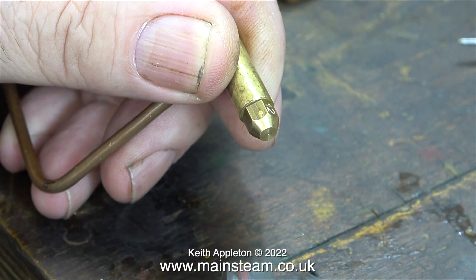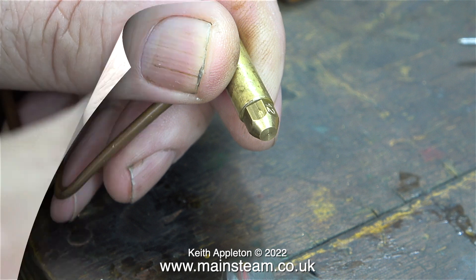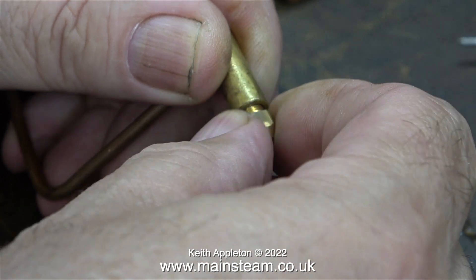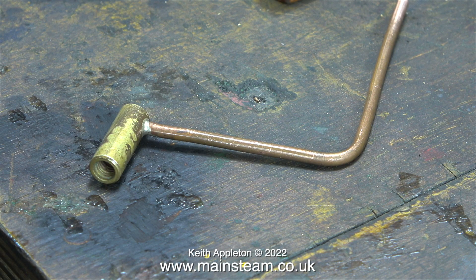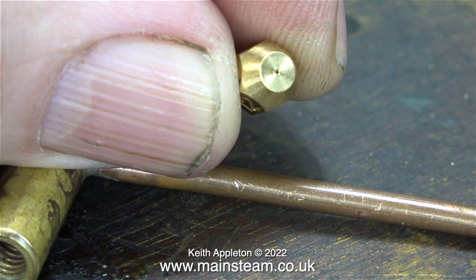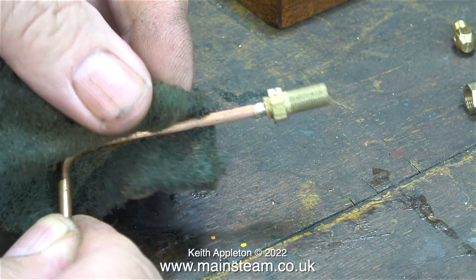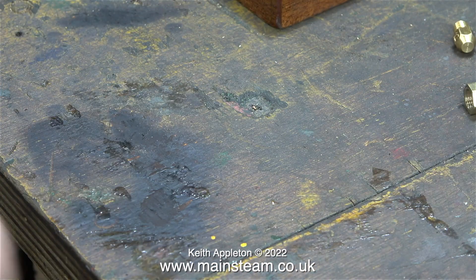But first, something very, very important. I'm going to remove the gas jet. This is a number 12 gas jet, and the hole in the end of it is very small and easily blocked. If you don't remove the gas jet when you're silver soldering near to it, the products of combustion inside the pipe can find their way into the very small hole in the end of the jet. By products of combustion, I mean oxidised copper and the residue from the silver solder flux. Cleaning up the outside of the pipe is quite straightforward, but it's not so easy to clean the inside.